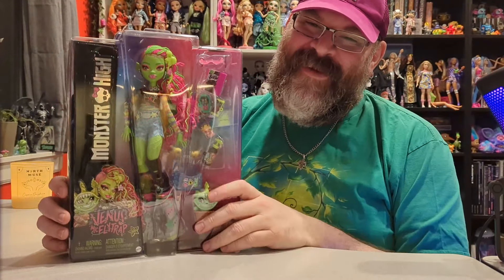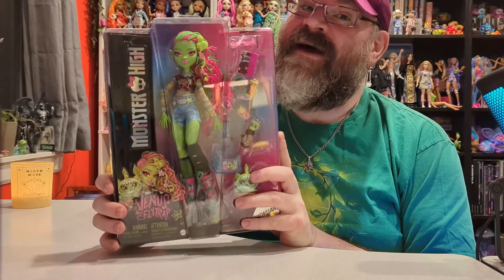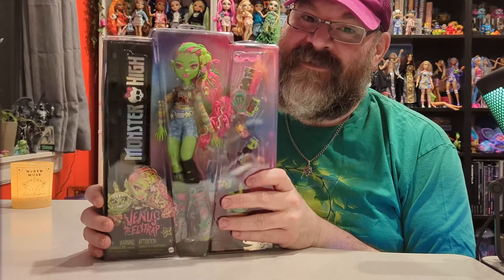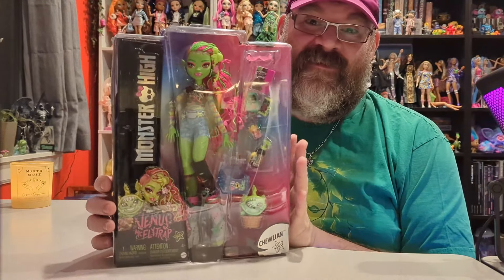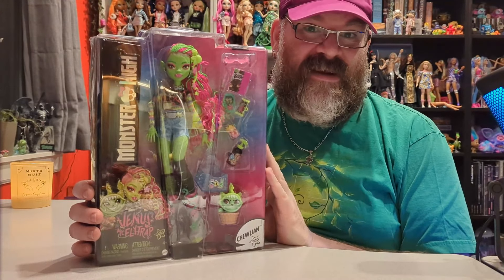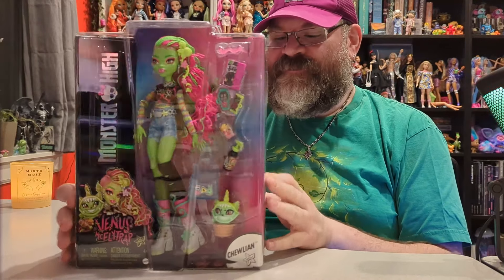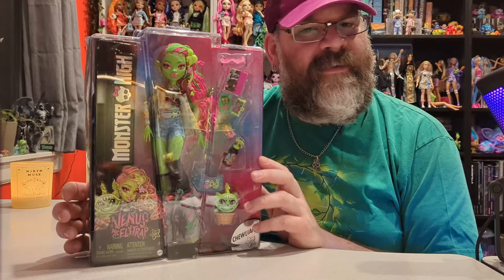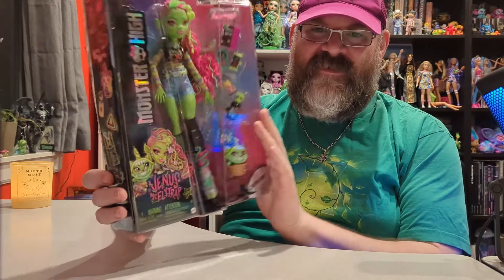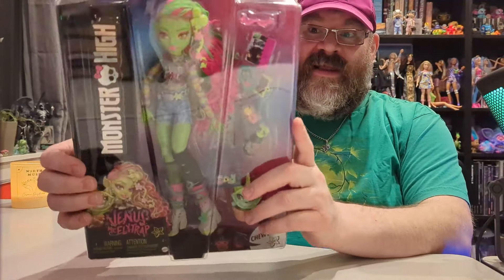Hello everybody, my name is Jonathan and welcome to Barely Unboxed. We have a very cool doll today — this is Venus McFlytrap from the Monster High G3, that's generation three for anyone who doesn't know. But if you're watching this you probably know because you're probably a fan of Monster High.